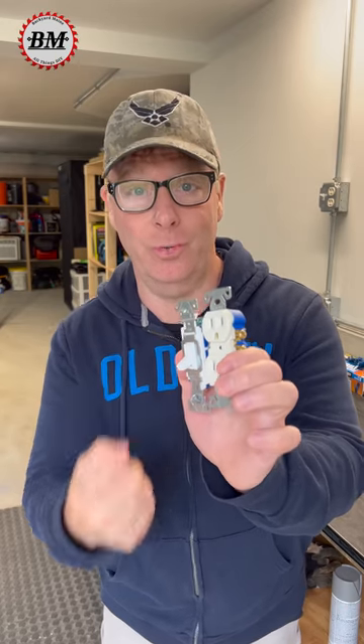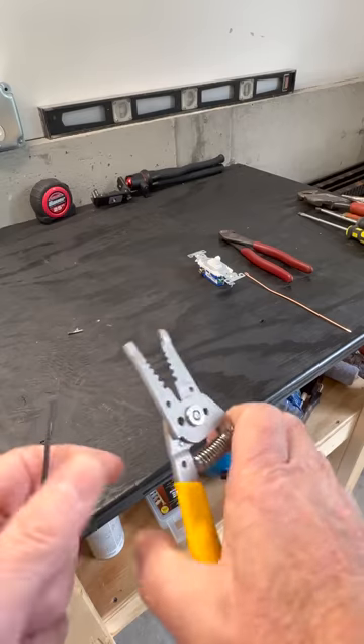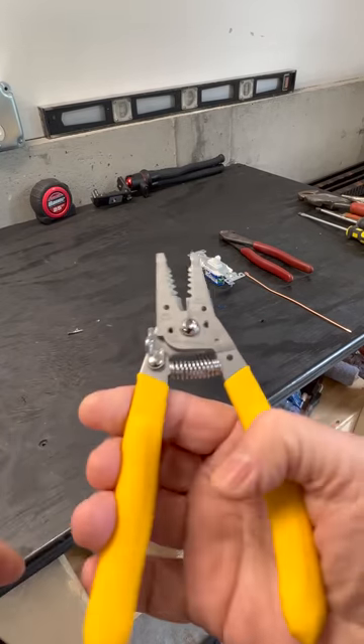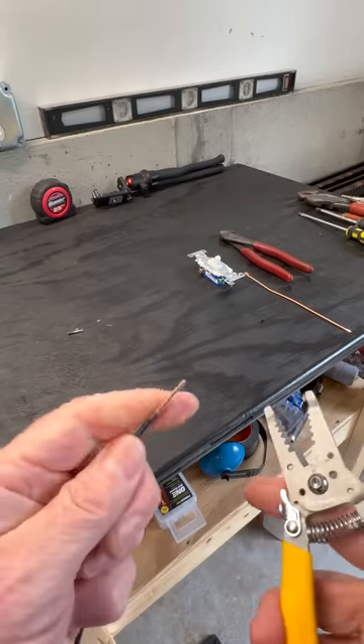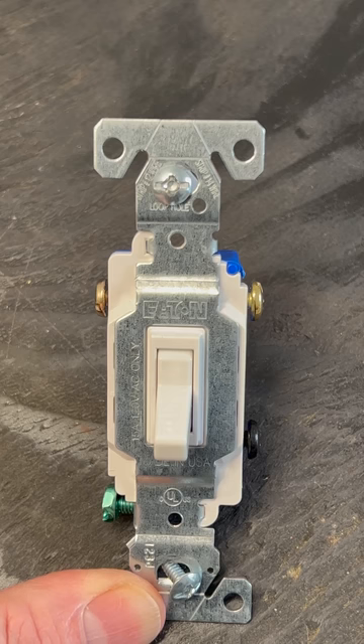I'm going to show you a secret electrical tool for connecting outlets and switches. Most electricians don't know about this tool. Most of us strip wires and make terminal loops with a pair of strippers similar to this, maybe a universal stripper. But what if you don't have a pair of these? It's actually built right into the device itself.